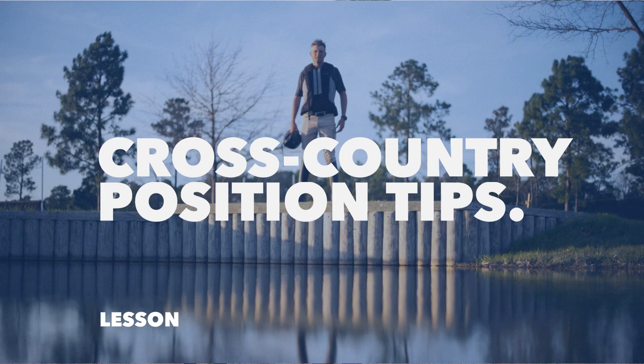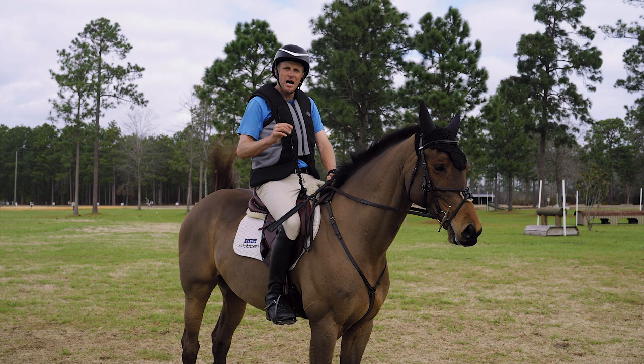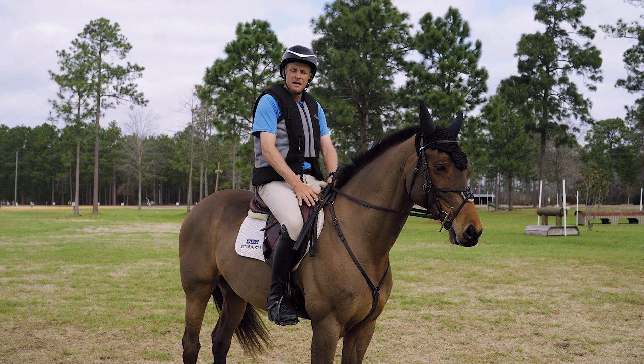One of the most important things to talk about is the major differences in your riding position between show jumping and cross-country. For cross-country, I love getting my stirrup leathers just a tiny bit shorter than show jumping length. If I'm on a young or green horse, I'd probably leave them the same, but for a horse moving up the levels that you're confident with, I love going up either one hole or half a hole.